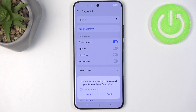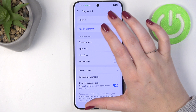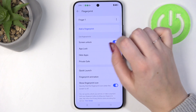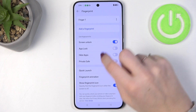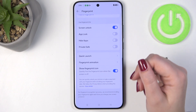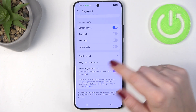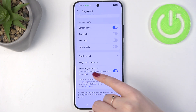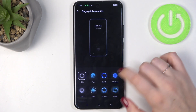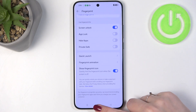We've got it, so let's tap on Done. Here we've got the fingerprint section. This is the fingerprint we just added — you can rename it or remove it. You can also add another fingerprint, for example from your other hand, and decide what you want to use the fingerprint for. There's also some personalization: you can decide whether to show the fingerprint icon when the screen is off and configure the fingerprint animation. Simply tap the option you'd like to use and it will be set.